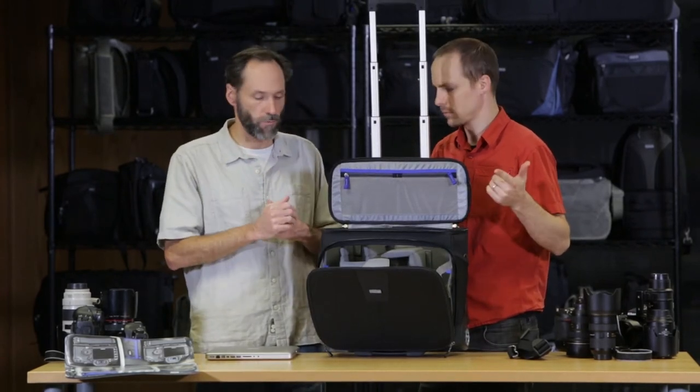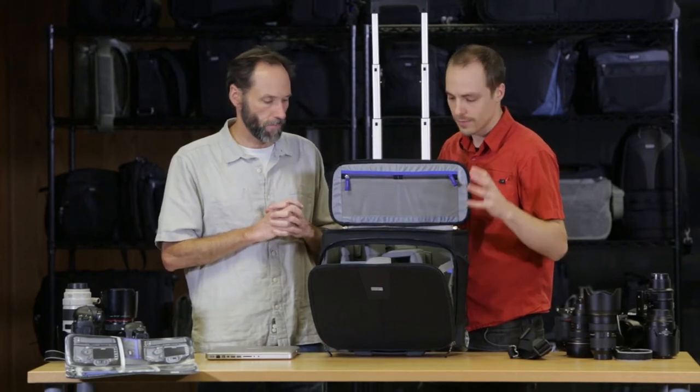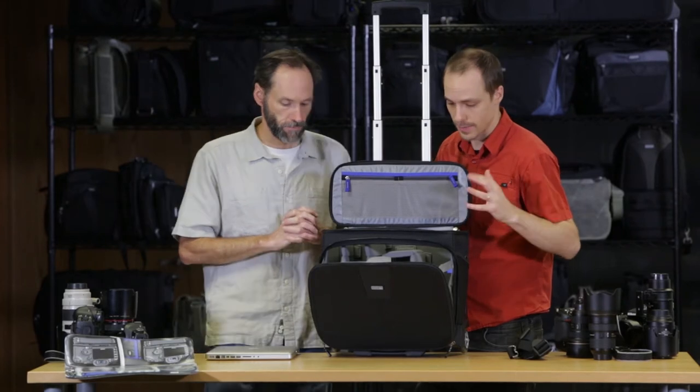You've got your wide with the big hood, the 24-70, 70-200, and a flash. So if you're working with a smaller prime set, you might be able to get five or six lenses in this thing, depending on how you pack it.